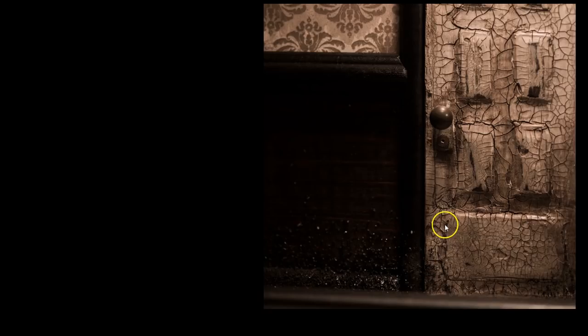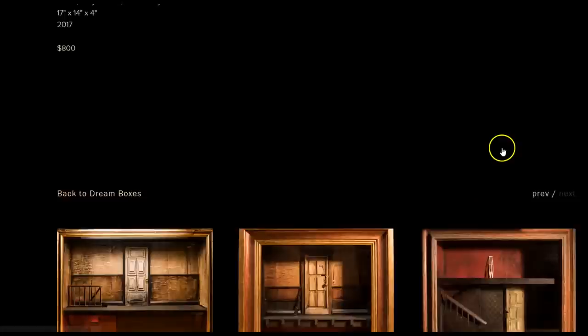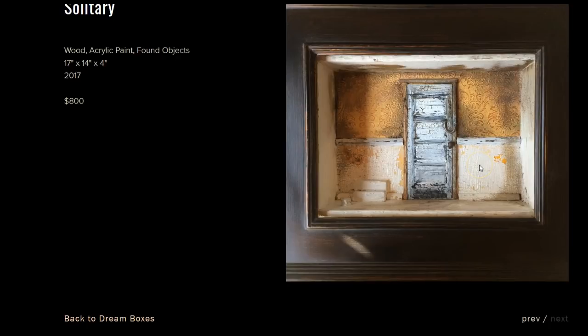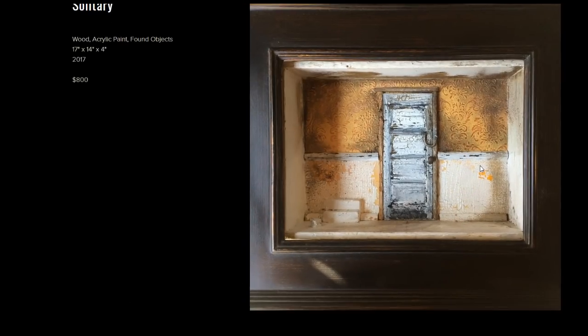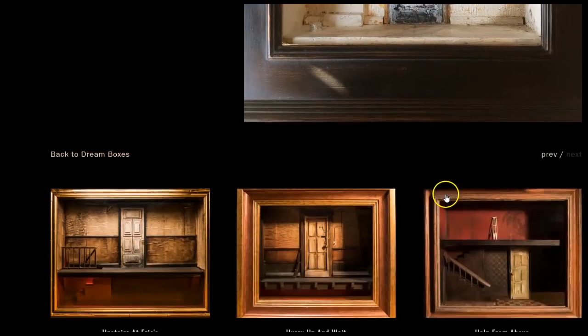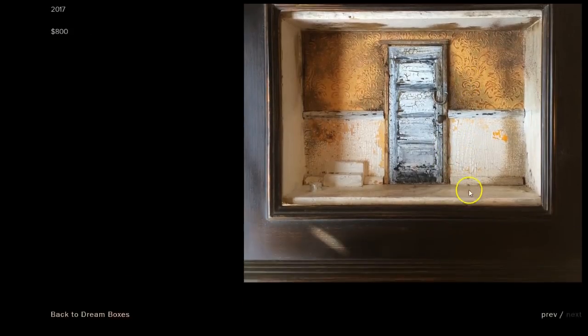I like the craquelure effect on the door. Very nice attention to detail. And then there's Solitary — oh my goodness, that's what we're doing now, solitary lockdown. It only goes to a certain zoom. They're getting ready to put me in the solitary ward.